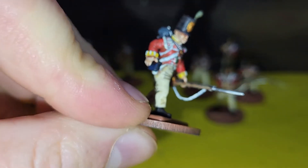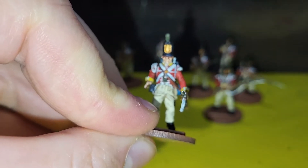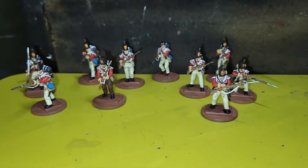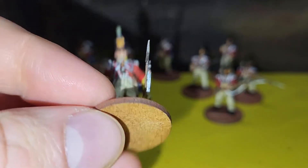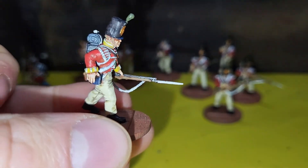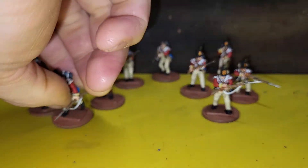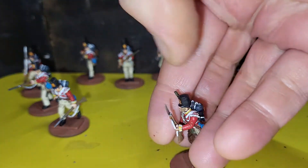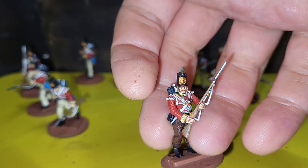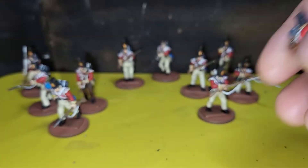I quite like this guy here running, holding onto his cartridge pack as he sprints forward. Some of the poses aren't the best, to be honest with you, but it's a bit of a problem when you're working with multi-part kits — you get some poses which are good and some which are not.